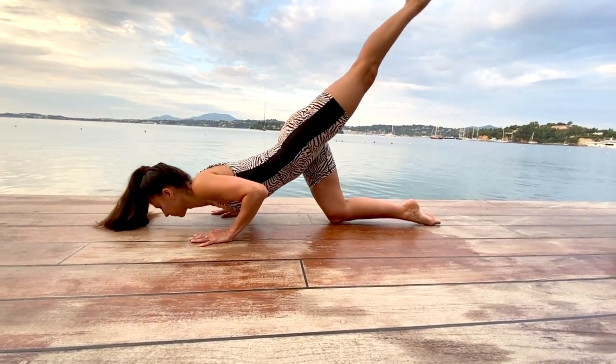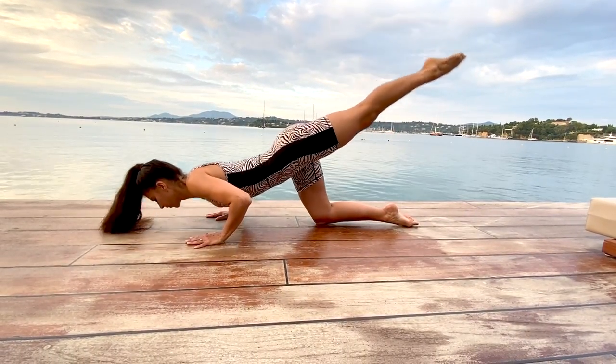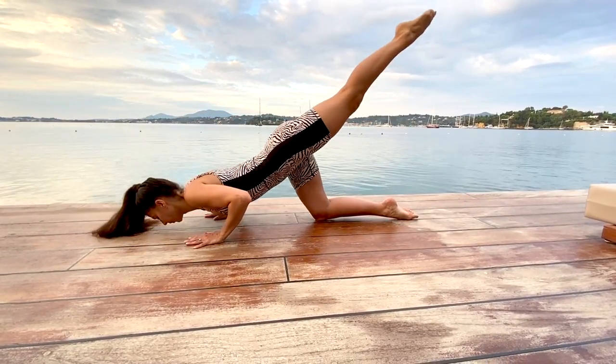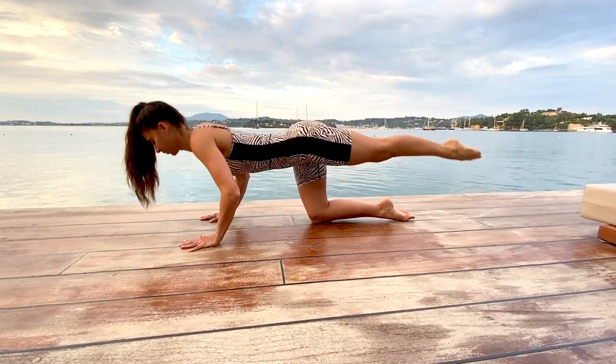We're going to take it into our Pilates push-up, bending your elbows, dropping your chest towards the floor and reaching that toe up towards the sky. Keep those elbows tight to your side so you work into your triceps. Using your breath — inhale down and exhale to lift.